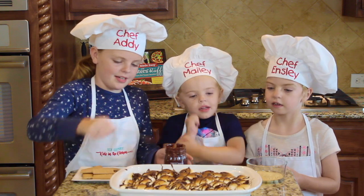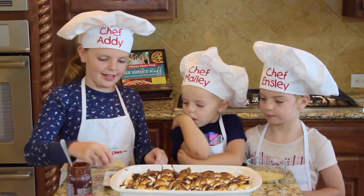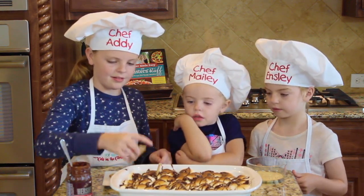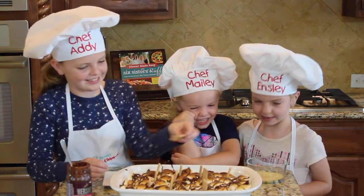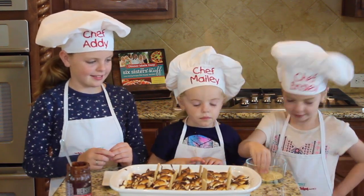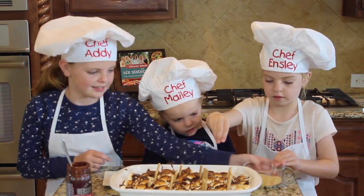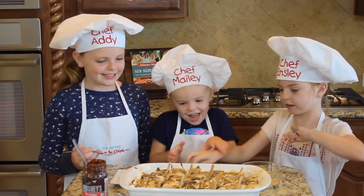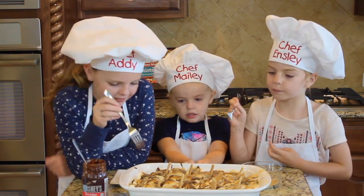Now that we're done with the hot fudge, I'm going to add these graham crackers on the marshmallows. And I'm going to take these crushed graham crackers and sprinkle them on. Be careful, it's hot.